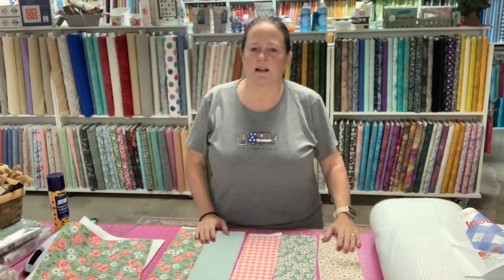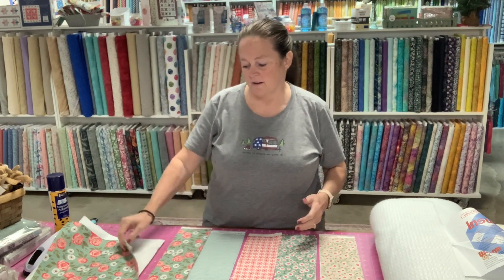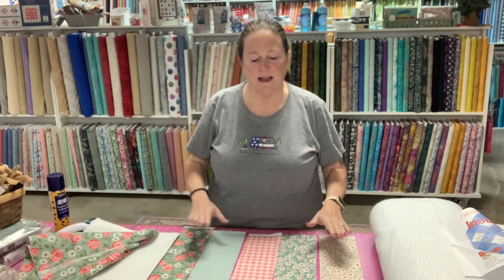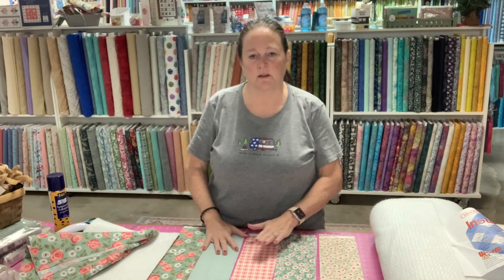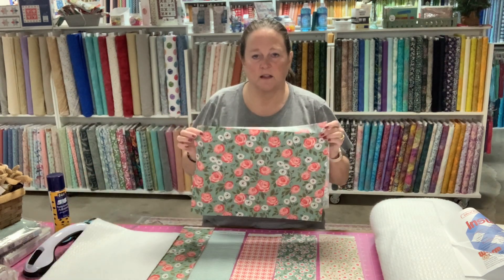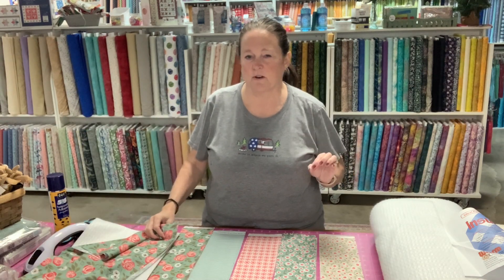Now let's get started with what items we'll need for this project. We'll need the top fabric. You can use one sheet of fabric big enough to cover the bottom of that pan, or you can use strips. I have strips from a previous project that I would like to use. The pan itself is a 9 by 13, so we're going to need at least that large, and I prefer to get a little bit larger.